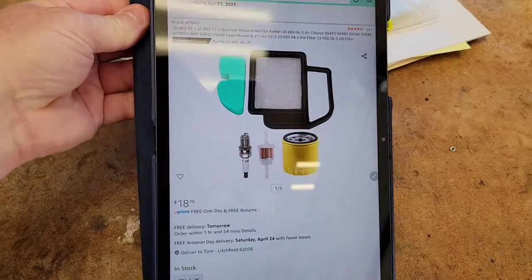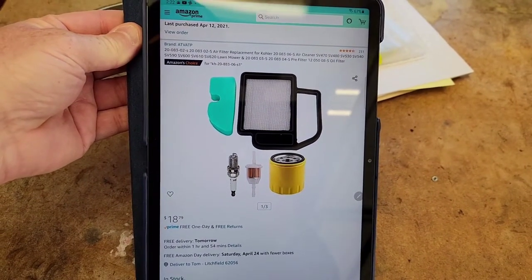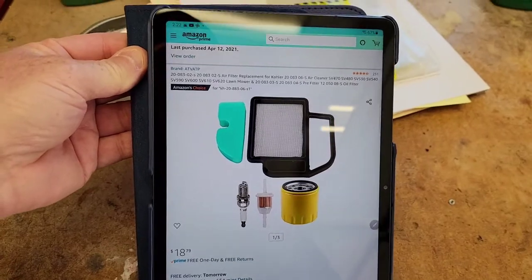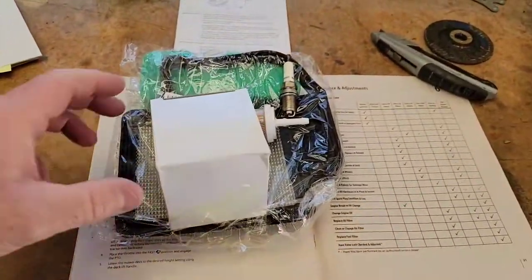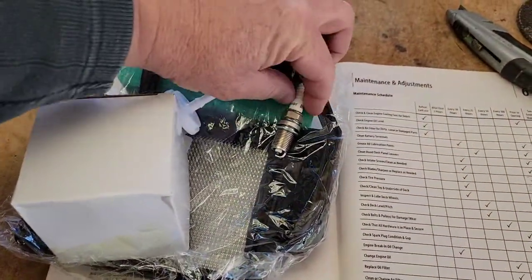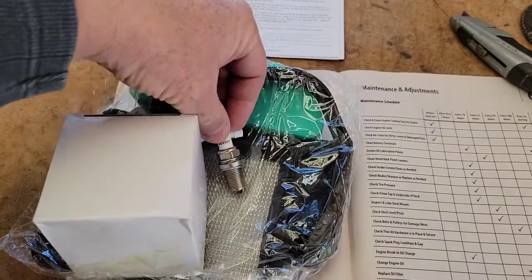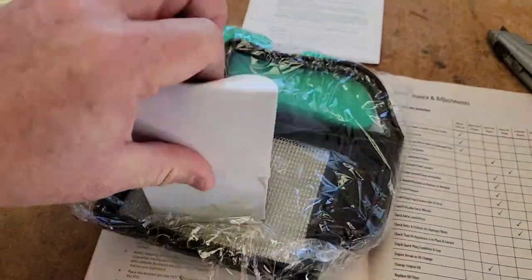I got the cheap kit off of Amazon which has everything in it for $19. I'll put a link to it in the description. It comes with the air filter and fuel filter. I may not change the fuel filter and I may not change the spark plug, but it does come with one. I'm definitely going to change the air filter and the oil filter.